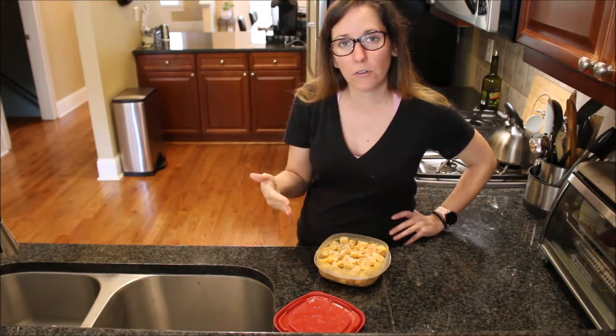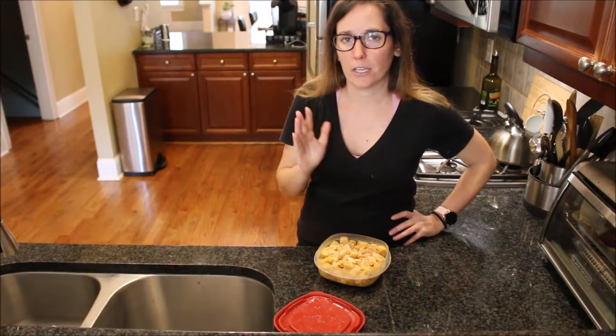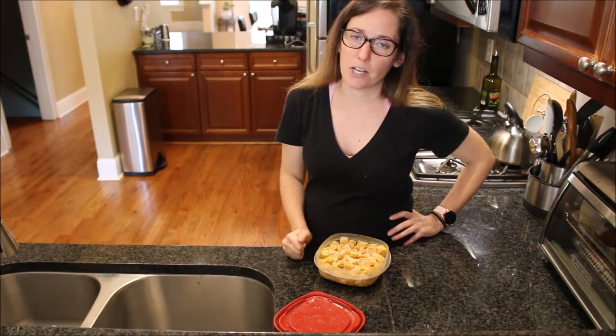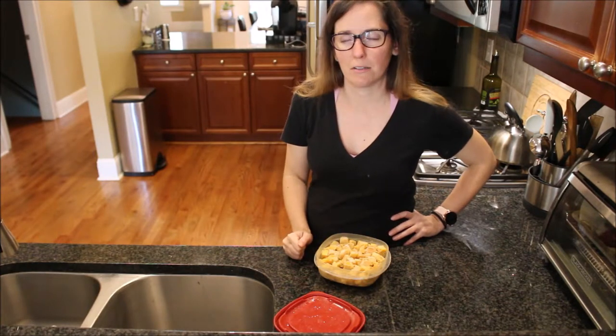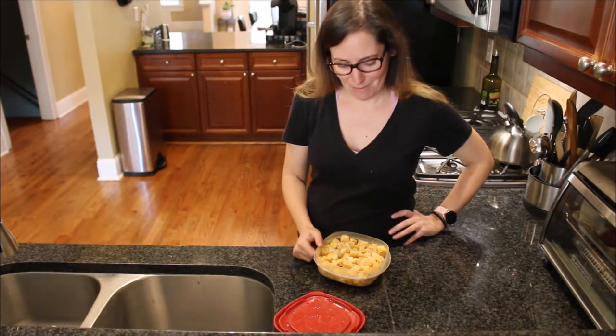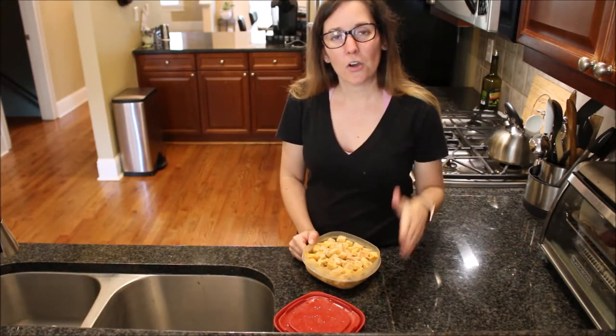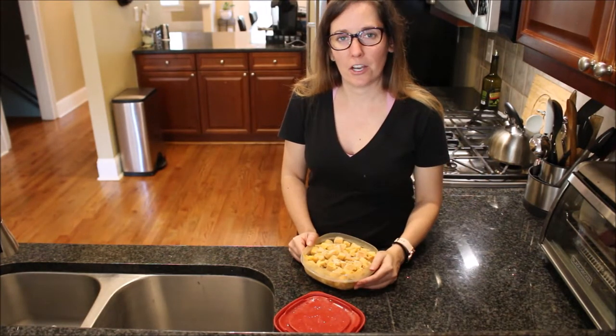You can freeze butternut squash — you just don't want to freeze the whole vegetable as-is. It works best if it's already cooked; freeze the leftovers and then use them in a soup, stew, chili, or the filling for butternut squash ravioli, which sounds amazing right now. Maybe that's what I'll make with mine!